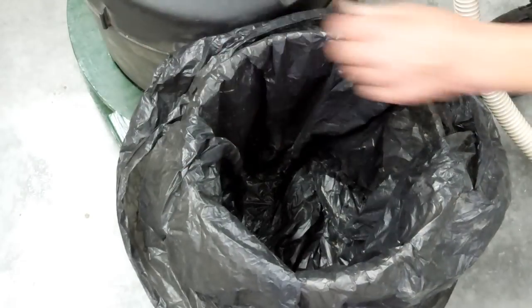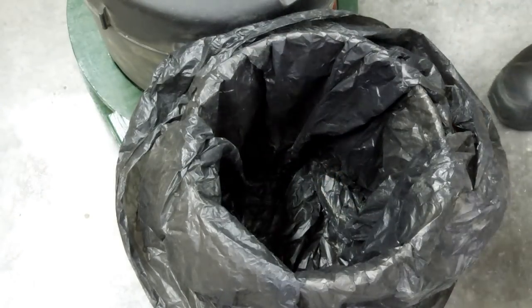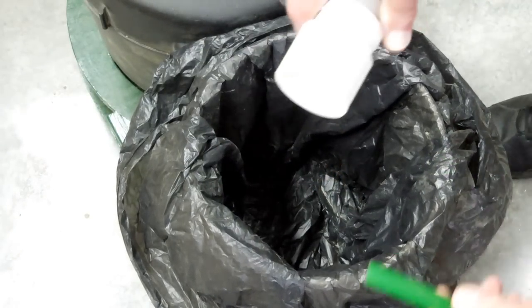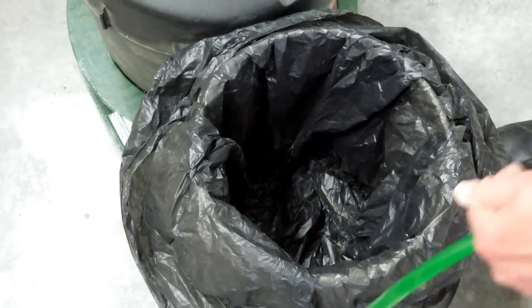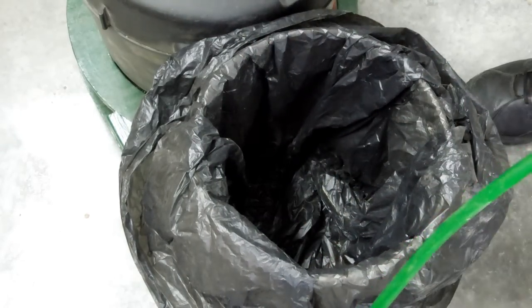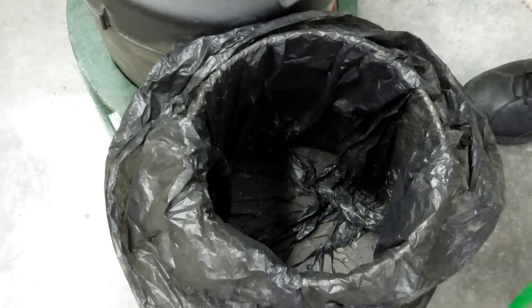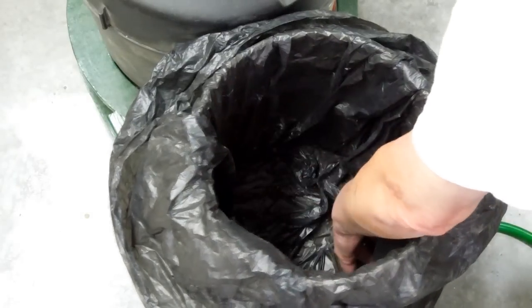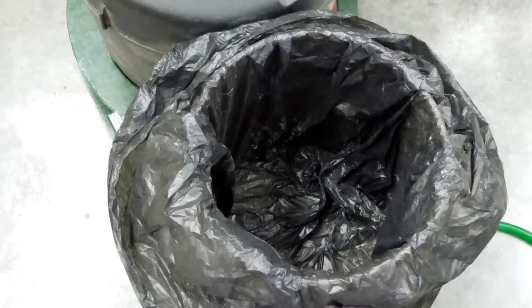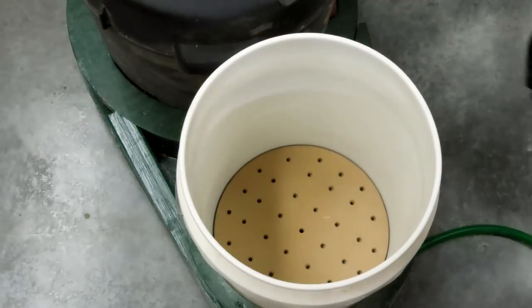Ordinarily, at this point, you would put the cyclone on top of here. But for now, I'm just going to hold this hose in here by hand and get it to suck that bag down. Job done. Once this has been sucked down tight, that bag will no longer get sucked up into your cyclone. When you go to take this out, it comes out like that.